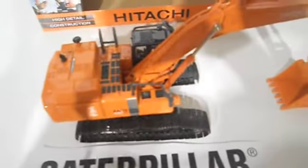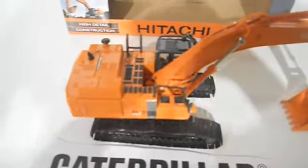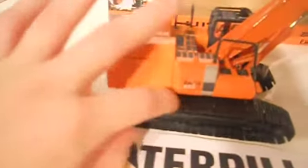The thing about metal tracks is excavators with them are usually $50 and above. So that's a really cool thing. And like all metal tracks, they can break because they're just links, but these ones seem pretty durable. They're really nice.